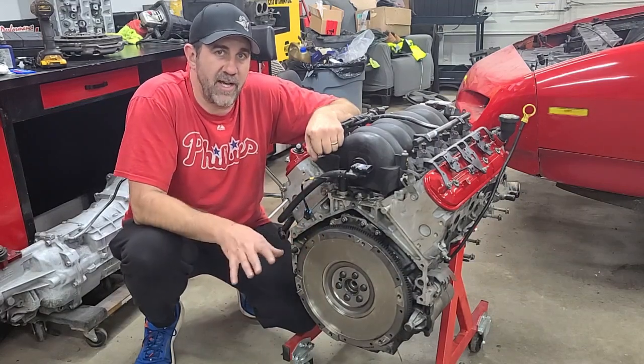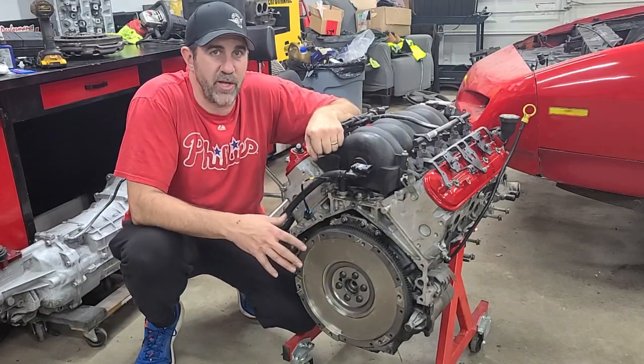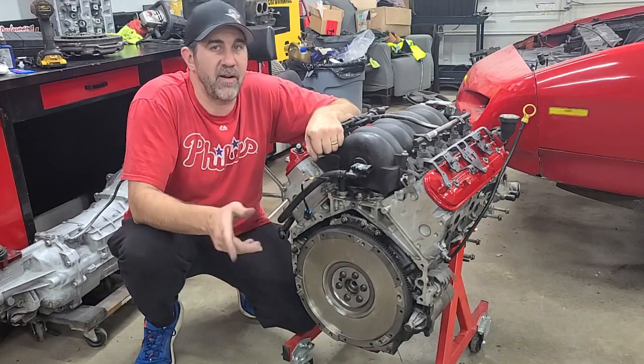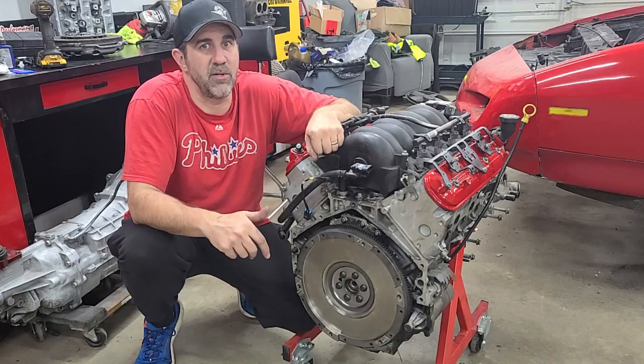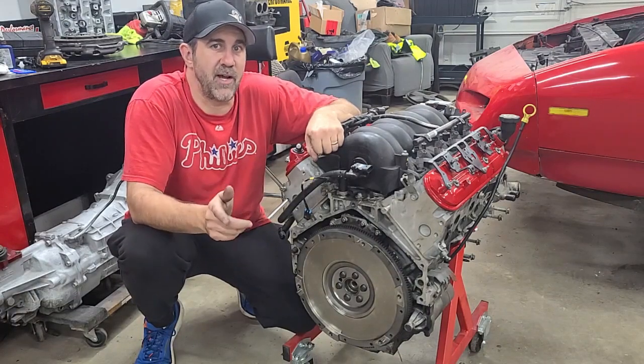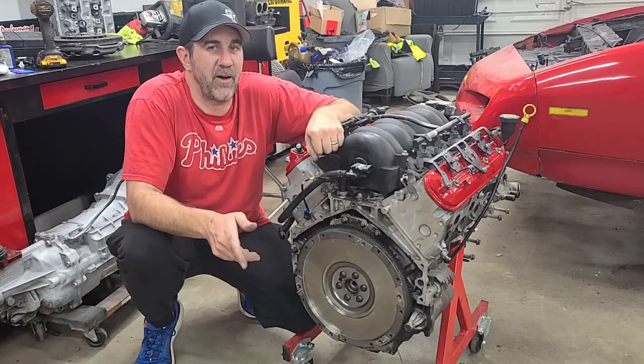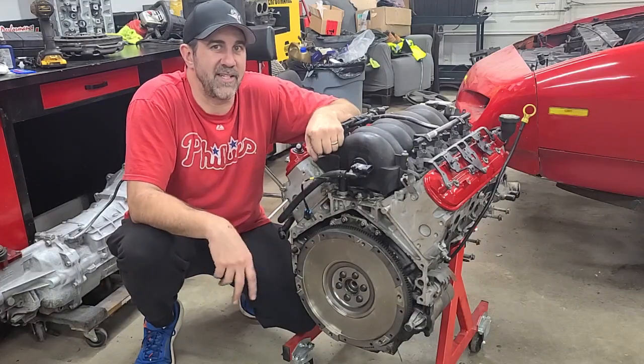Now that we have this done we can go ahead and get the clutch on and the pressure plate on and work on getting this engine in the car finally. If you have anything else you'd like to learn about or any tools you'd like to see, post down below in the comments. Don't forget to follow us on Instagram and Facebook at The Midnight Mech, TikTok at The Midnight Mechanic. Check our other page out, Third Pedal Engineering, and we'll see you guys next time.